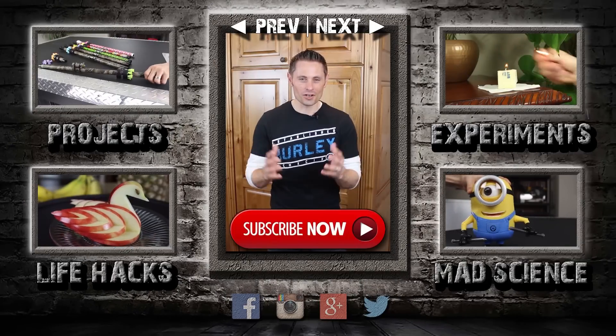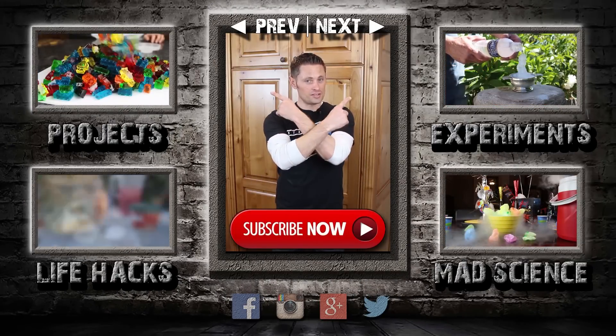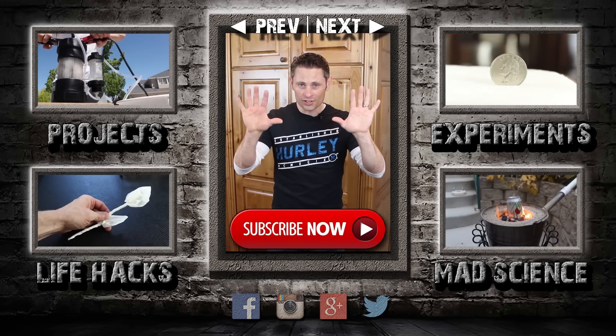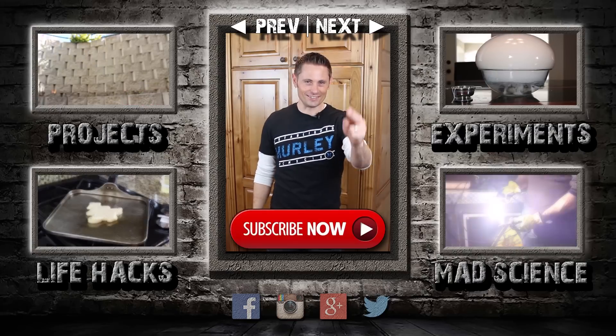Hey guys, thanks for watching to the end. If you want to see another video, just click here to go back one, or click here to go forward. I've also made some playlists for you: random weekend projects, random experiments, life hacks, and mad science. If you can't click the screen, just look for these links in the description. I post new videos every five days, so please subscribe, and I'll see you around for the next one.